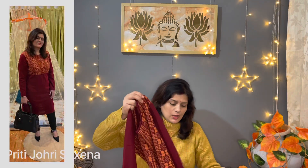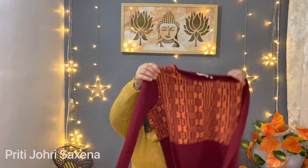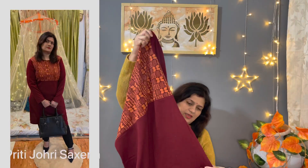Today I am going to show you the first shirt. It is Brand Max. These are all winter shirts. It has full sleeves and the fabric is soft. And this is an A-line shirt with a slit on the side.